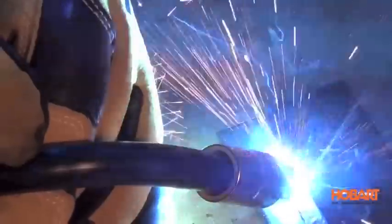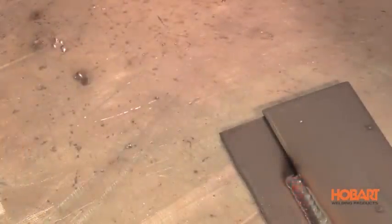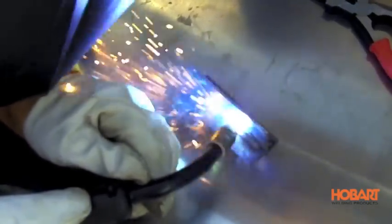Normally, if you drag or pull, you're going to get a bit more penetration and a narrower bead. And if you push, you're going to get a little bit of a wider bead and a little less penetration. So that's something to remember.